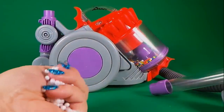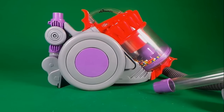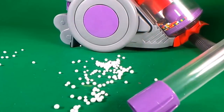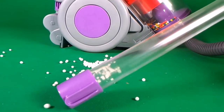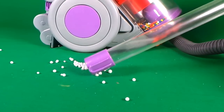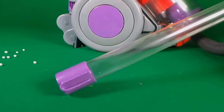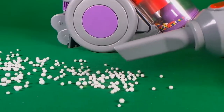So I've got a handful of polystyrene balls — let's check out all of the tools and see how it works. Let's use the long hose. That's amazing, that works really well. Let's try the little crevice tool.